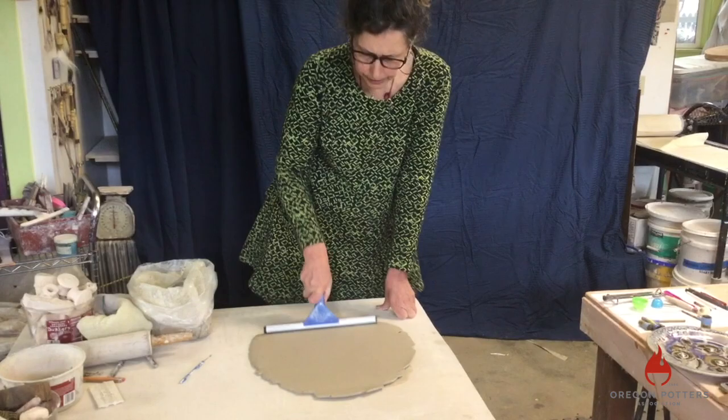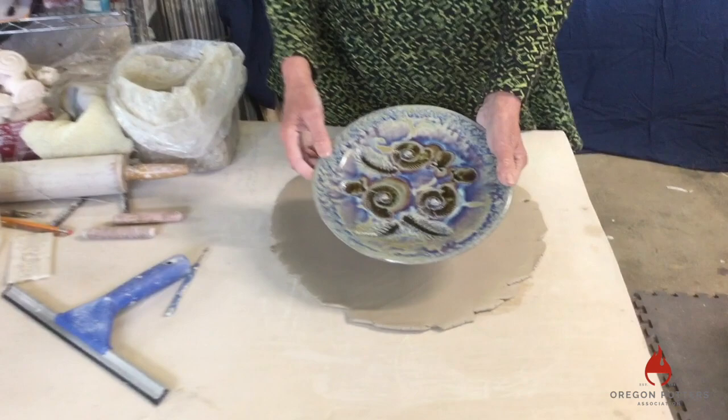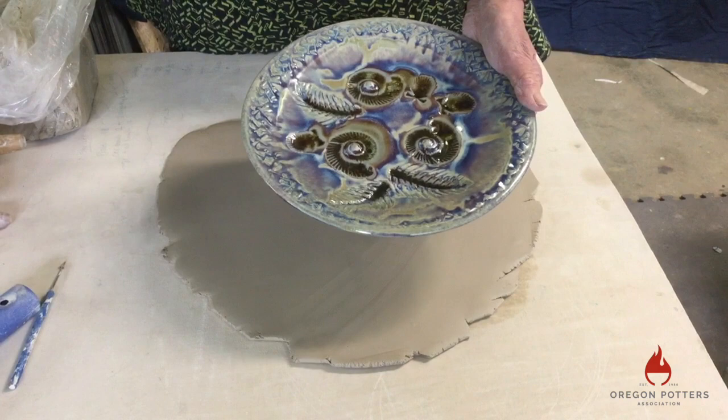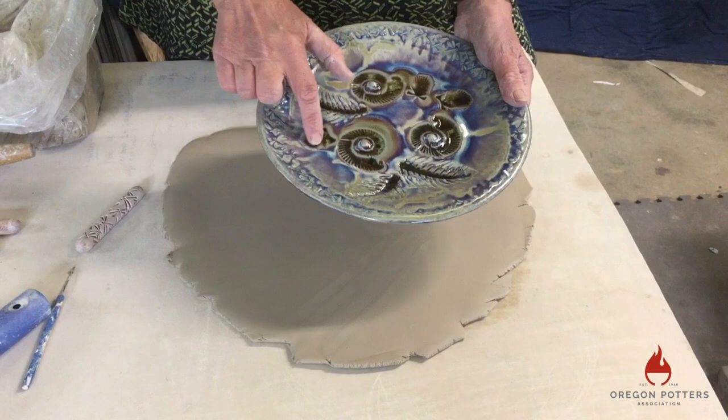This finished piece has quite a bit of texture on it. I've used a wooden roller that rolls texture around the rim — this one has a dragonfly texture — and I'll use the same one for the piece I'm about to make. I also pressed some impressions of scallop shells, impressions of ammonite fossils, and impressions of fish skeletons. I'll do something very similar with the one I'm about to make.